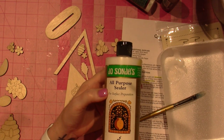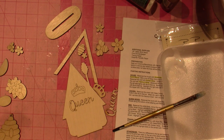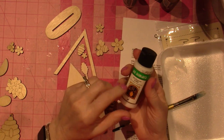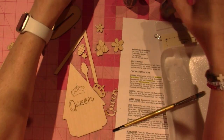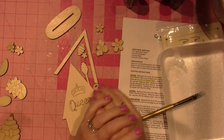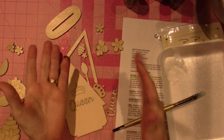This is Jo Sonja's All-Purpose Sealer for surface preparation — it's been around for years. I also have a small bottle of it; I think it's available at Michaels now. Early on in crafting they didn't carry many Jo Sonja products — it was more Delta and DecoArt Americana. Any wood sealer will do; you can even mix a varnish in with your paint, or varnish it first and sand it — it'll do the trick.